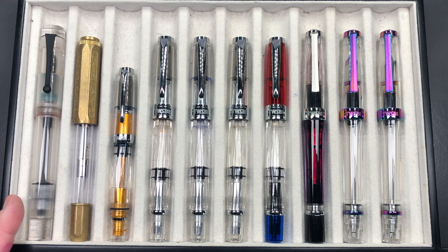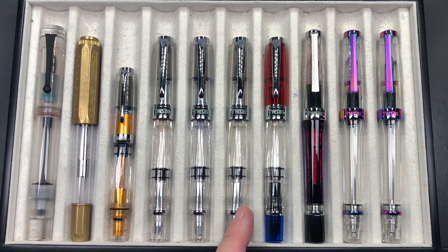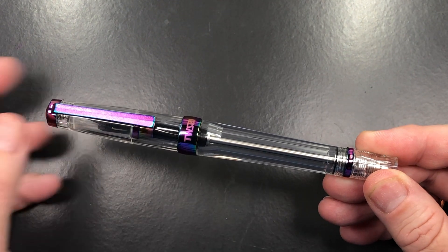For the pen comparison, from left to right: an Opus 88 Koloro Demonstrator, a Fine Writing International Bronze Demo, a TWSBI Mini AL, three TWSBI Diamond 580 ALs, a TWSBI Diamond 580 RB (Red and Blue), a TWSBI Vac 700R, and then the two TWSBI Vac 700R Iris pens I purchased.